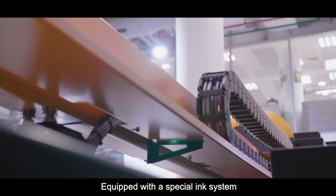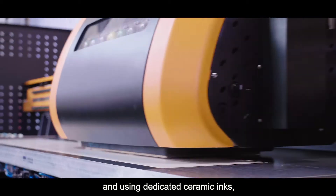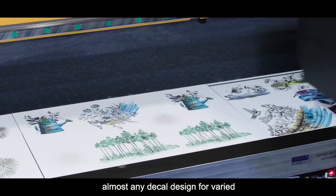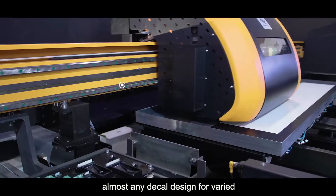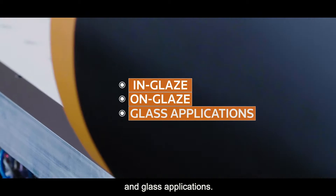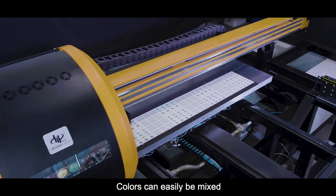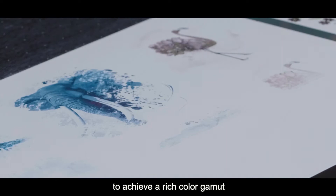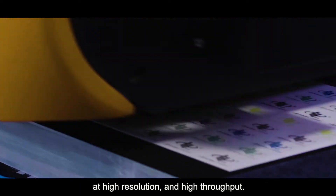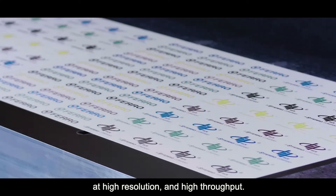Equipped with a special ink system and using dedicated ceramic inks, the DipTek FR1 enables you to print almost any decal design for varied ink glaze, on glaze, and glass applications. Colors can easily be mixed to achieve a rich color gamut, and you can print up to eight different colors at the same time at high resolution and high throughput.